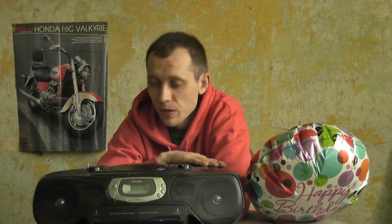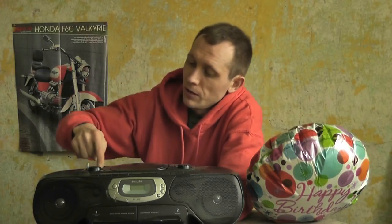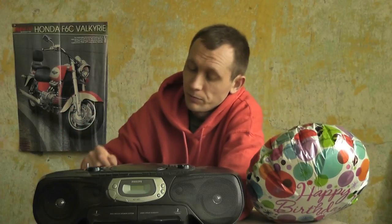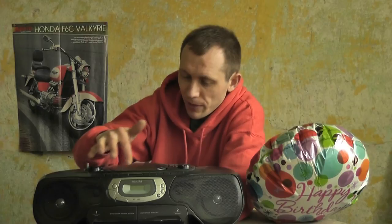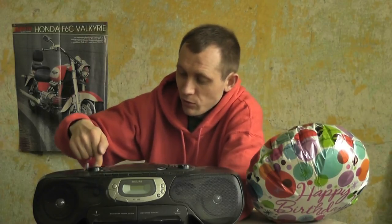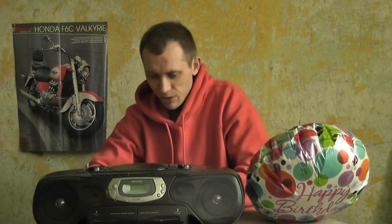Co jeszcze ma? Przycisk do szybkiego i wolnego przegrywania — przepraszam — jeśli tutaj się włączyło play, tutaj jest rekord i można było wyłączyć podwójną prędkość. Z tyłu wyjście na baterie.